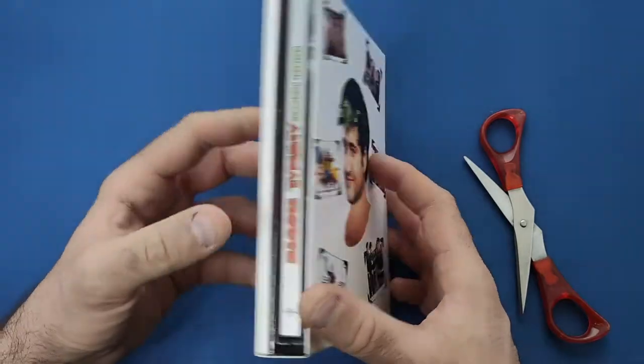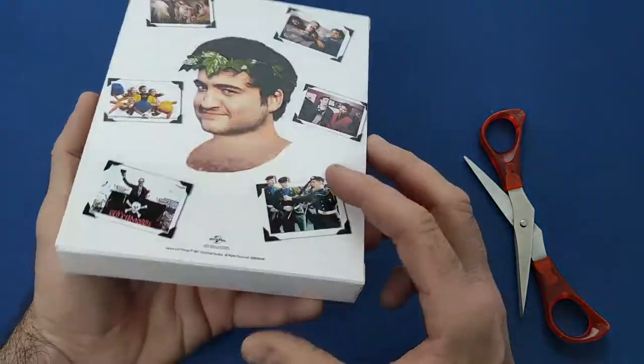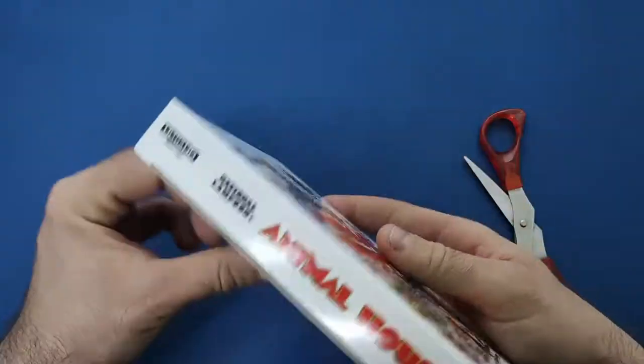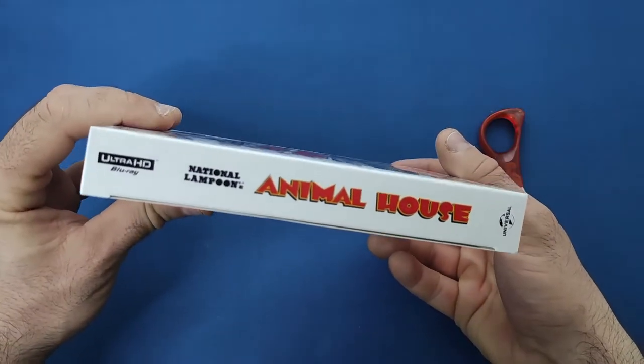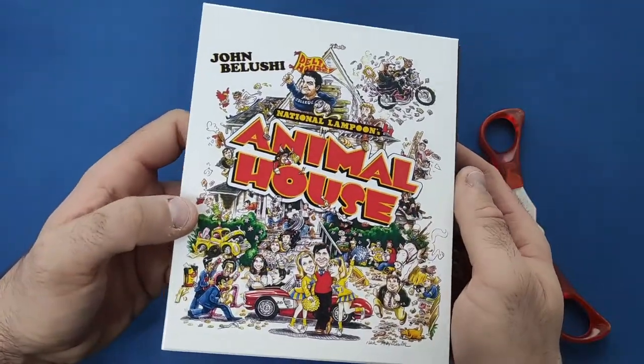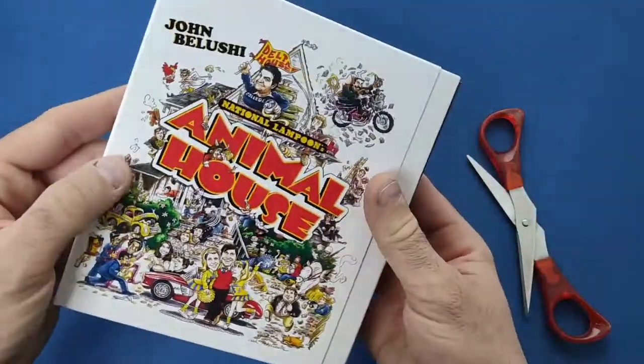It's been a while since I've seen this movie — it is a classic. The outsides just have 'Animal House' and 'National Lampoon's Animal House' on the spine as well, so very nice indeed.